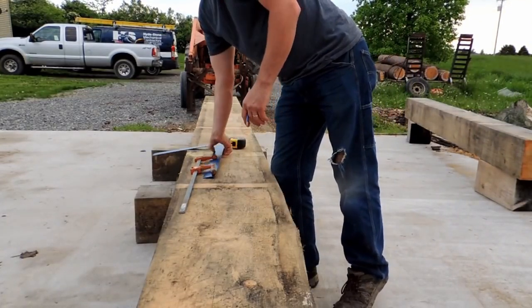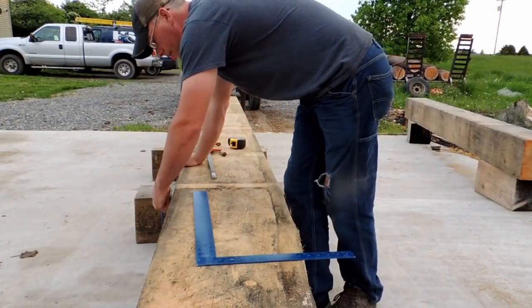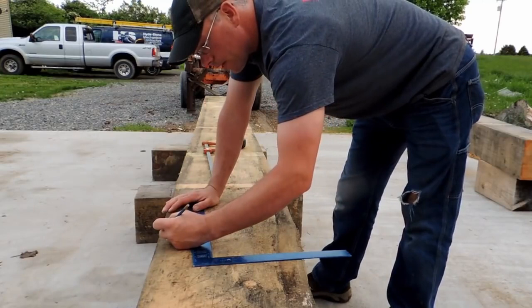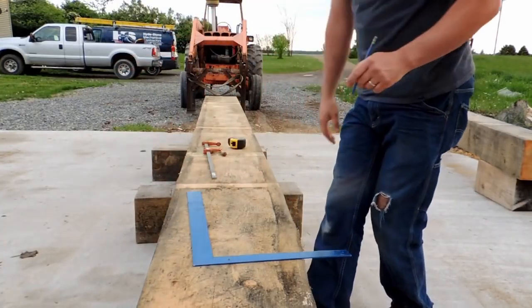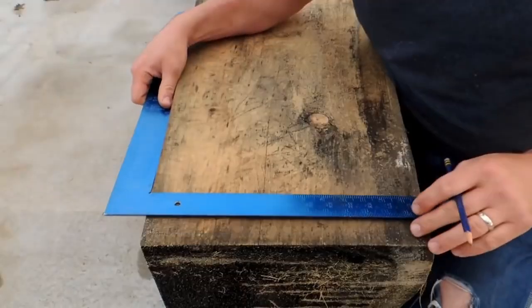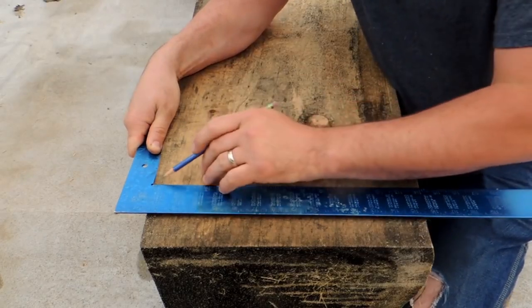So we talked a little bit before about reference face and adjacent face. For this beam, this side right here is going to be my reference face. This guy right here is going to be my adjacent face. This point where the reference face and the adjacent face meets — that's my aris. That is the point where all measurements for this beam are going to come from, all the way down, because this side is beautifully square to each other — it's absolutely perfect.